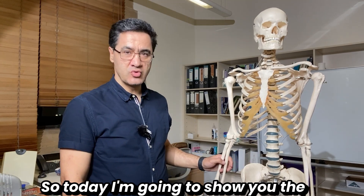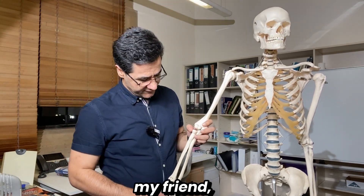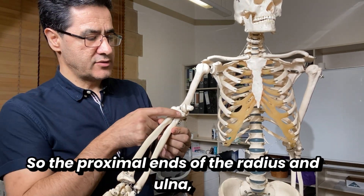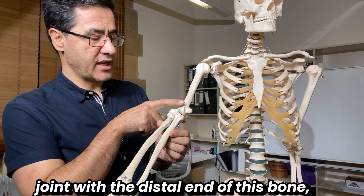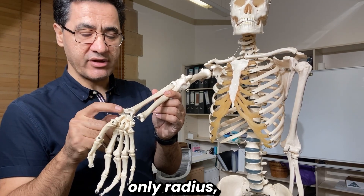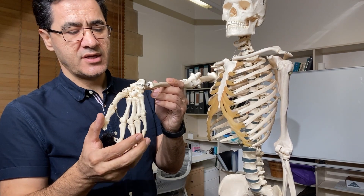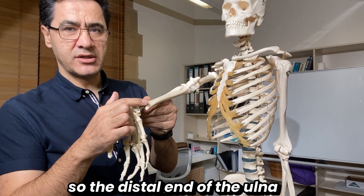Now I'll show you the bones around the forearm. The forearm has two bones: laterally we have the radius, and medially we have the ulna. The proximal ends of the radius and ulna contribute to forming the elbow joint with the distal end of the humerus. The distal end of the radius — only the radius — contributes to forming the wrist joint, also called the radiocarpal joint, with the proximal row of carpal bones. The distal end of the ulna does not contribute to the wrist joint.